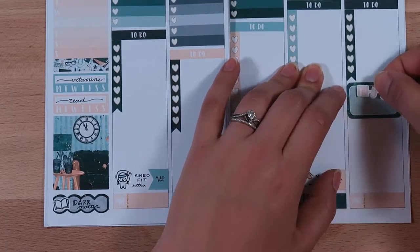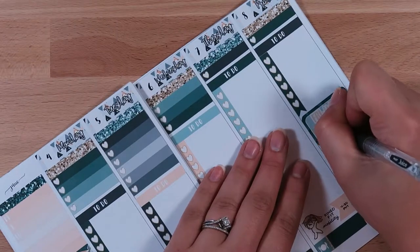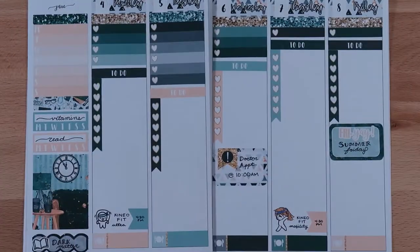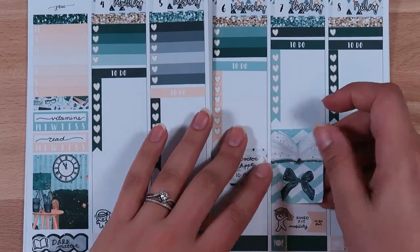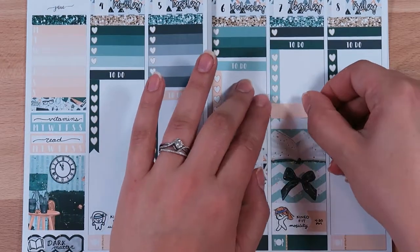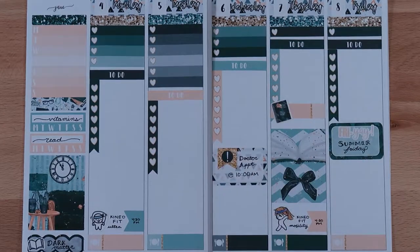On Fridays in the summers for my work we get summer Fridays where we get to log off early, or do some sort of professional development or a team activity. Since I'm not with my team in New York, I probably won't get to participate in a lot of team activities, so I'll probably just log off early.